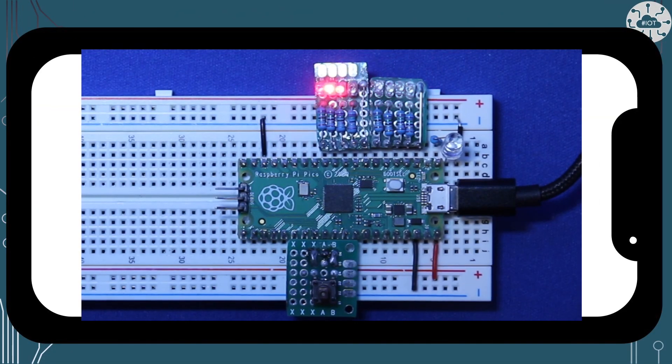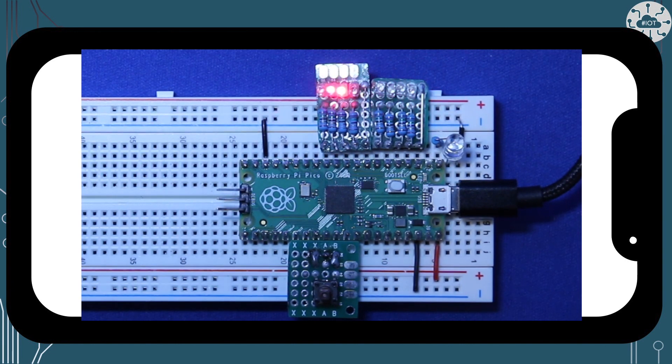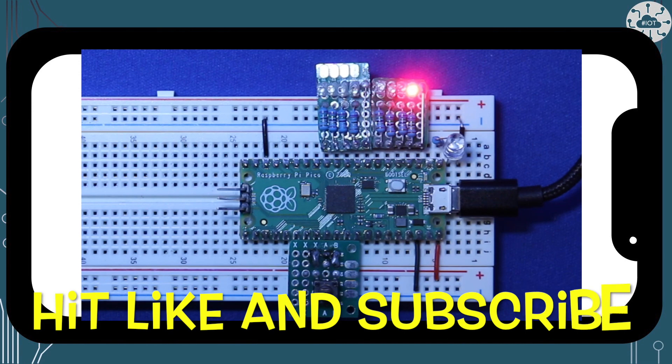So we can see here we have KITT Scanner working on my breadboard — I just need to build the rest of the car now. In this example we haven't used the LED on GPIO 0 at all, because we just wanted to simply display the scanner animation.